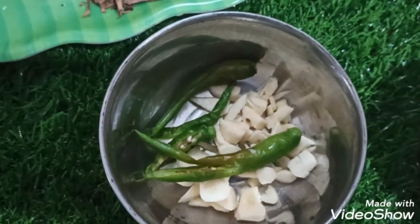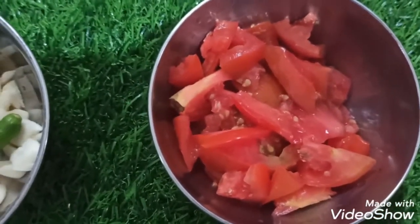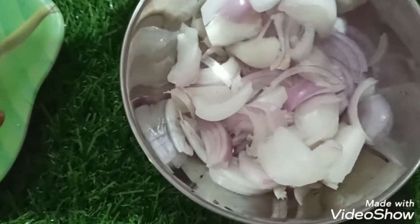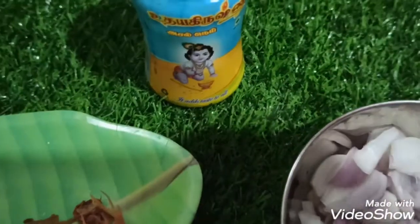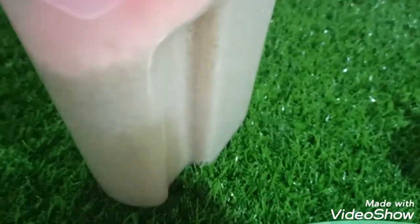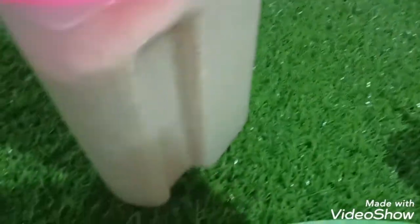Cut 3 pieces — each piece is 1 inch. You can use 4 cups in the container.